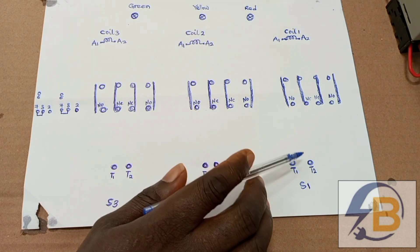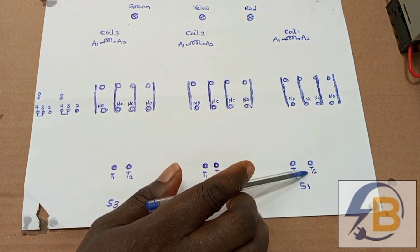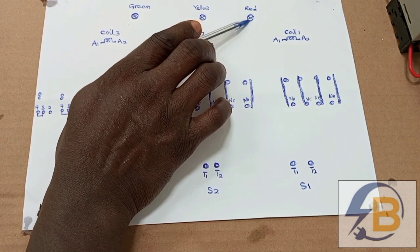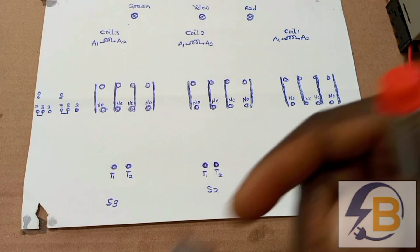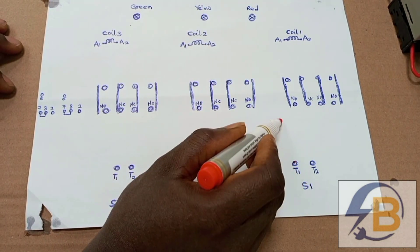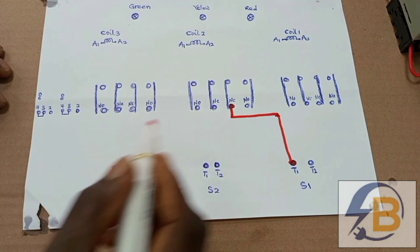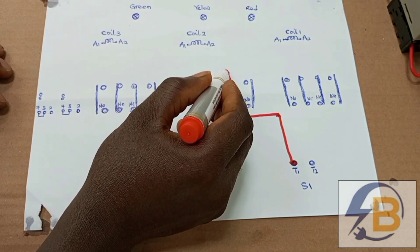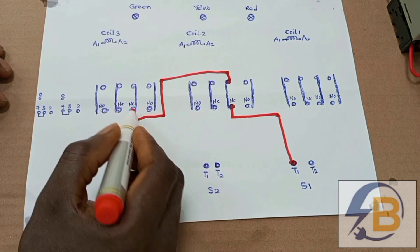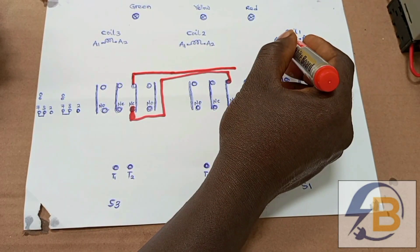We are going to look at the control arrangement for this first supply source, considering this contactor, this auxiliary contact, this coil, and this indicator lamp. As usual, red for all live connections and black for all neutral connections. From here we will come here, and then from here we will come here and then come here. From here then we go to coil 1.